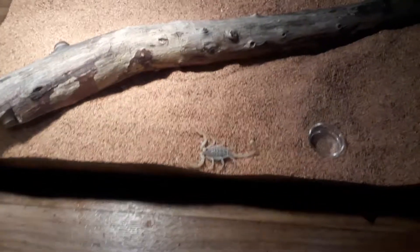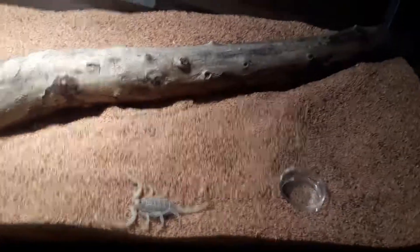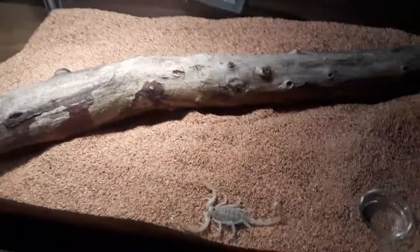Looks good YouTube, showing off the new addition. Simple to care for, that's all you really need. They can live at room temperature but I got a light just to simulate their natural environment in Arizona and California.